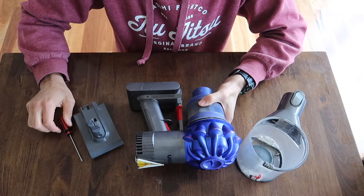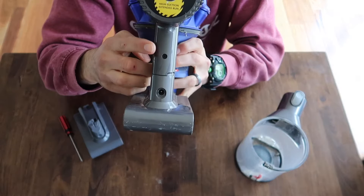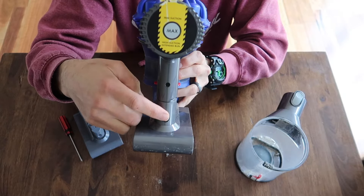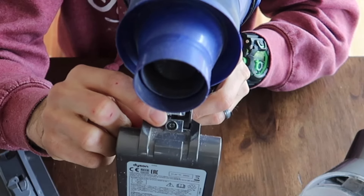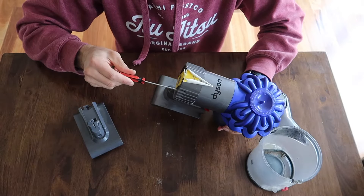You're going to have two screws that you need to remove. One screw is located just here, below your maximum and your battery charging input. The second one is a little bit trickier, just around the back here — you'll see it when you pull your canister off. So we'll start by removing these screws.